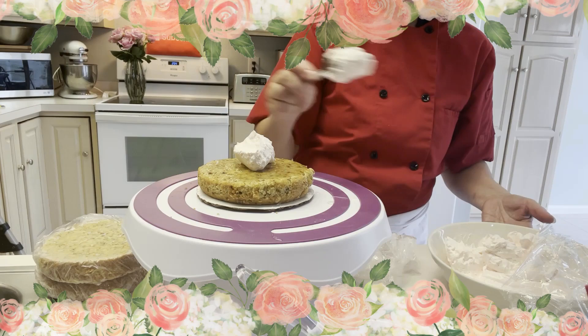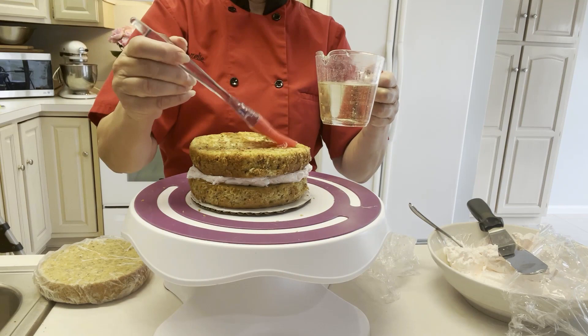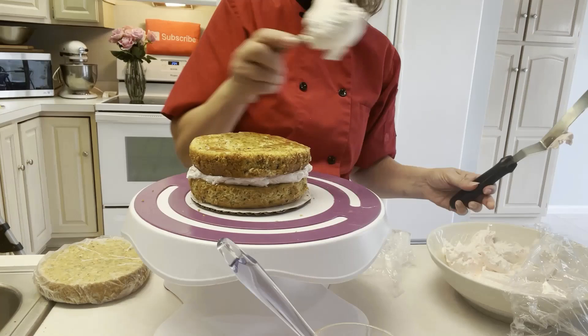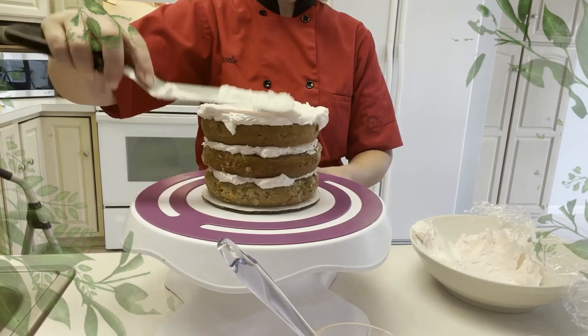Go check out Olive Nation — there's a 20% discount in the description box below the video for you. Olive Nation generously sent me lots of stuff to try. Besides the rose water and the hibiscus I have lavender oil, anise extract, chai flower extract, New Mexico hatch chili powder, and ground turmeric. So stay tuned for more videos using Olive Nation products.